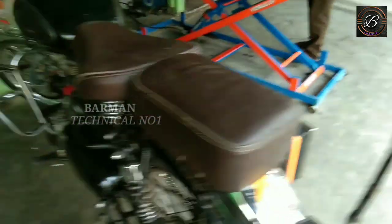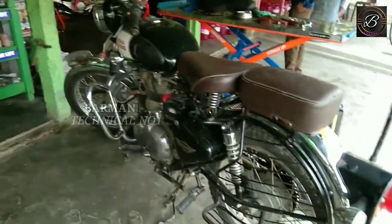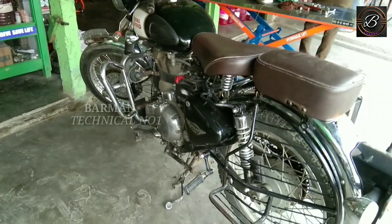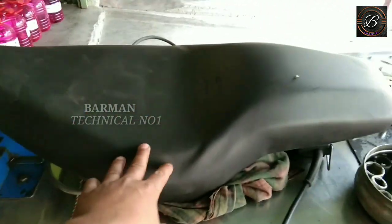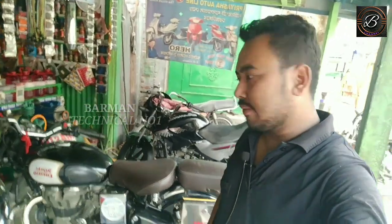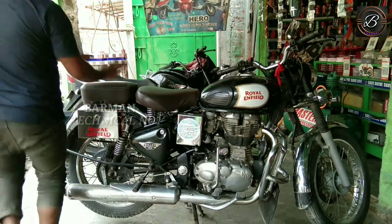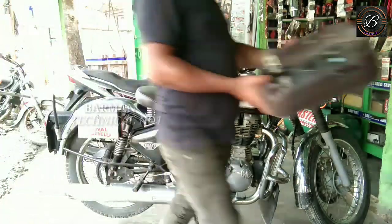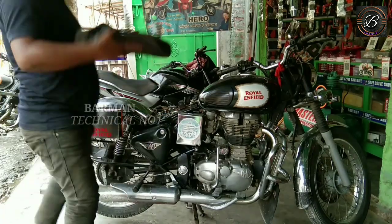We will modify it and lower the seat. The customer says that the seat should be down, so we have a down seat. We will fit the seat. In the last video, I talked about the cost of this, so let's start the video.